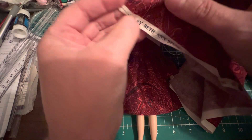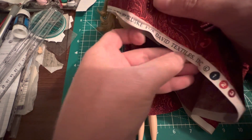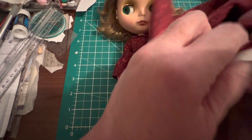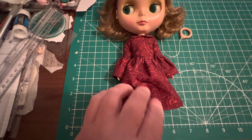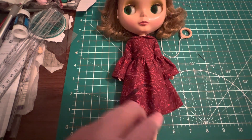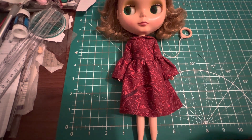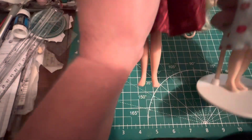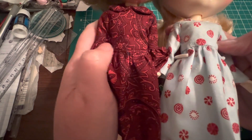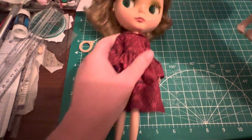The fabric is 'Beth,' designed by Beth Ann Bruske for David Textiles Incorporated. It's a thinner cotton — not see-through or anything, but thinner than the Christmas cottons I got at Joann's. It's a lighter weight and I really like it much better for sewing. It drapes nicer and doesn't bulk as much. These skirts are the same length of gathering, but this one is a lot bulkier because this fabric is thinner.